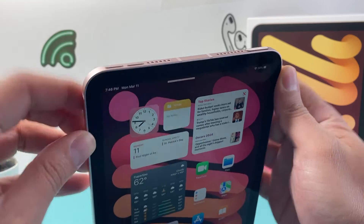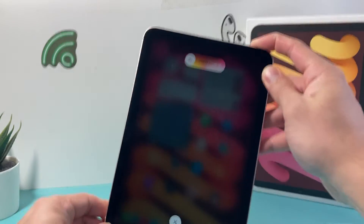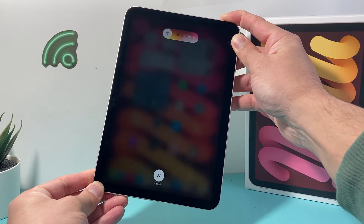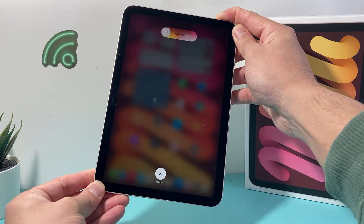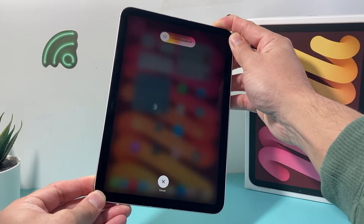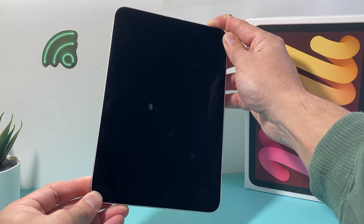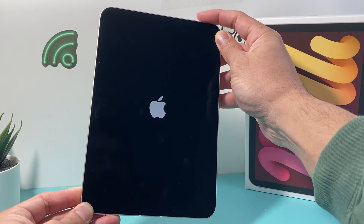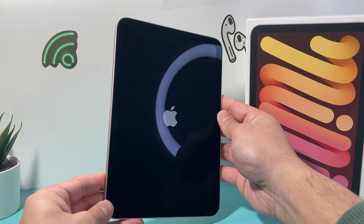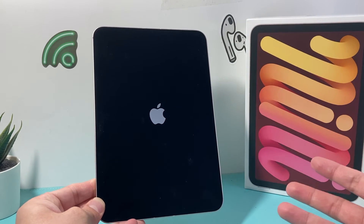So what I'm going to do is volume up, volume down quickly, and then hold this side button just like that, and it's going to show up just like that. You don't need to touch the screen at all — just keep holding until the screen goes completely black, as you can see here. And once you see the Apple logo, let go of the lock button, and now the iPad is restarting itself normally.